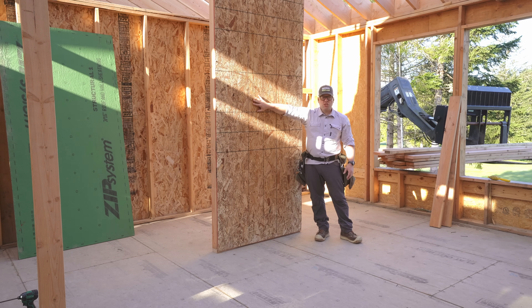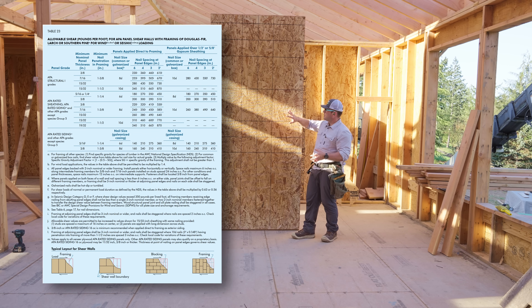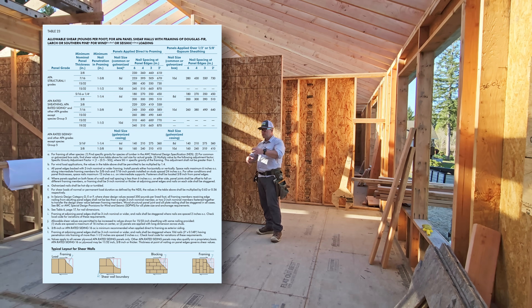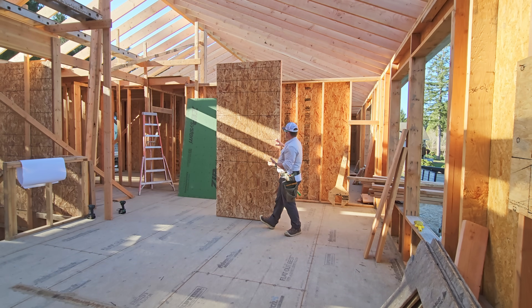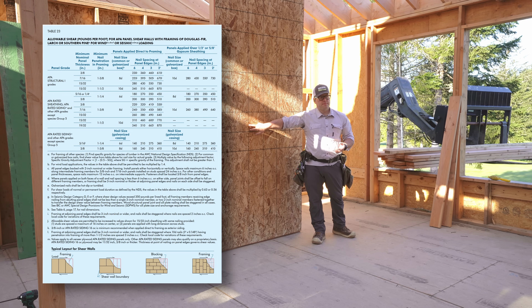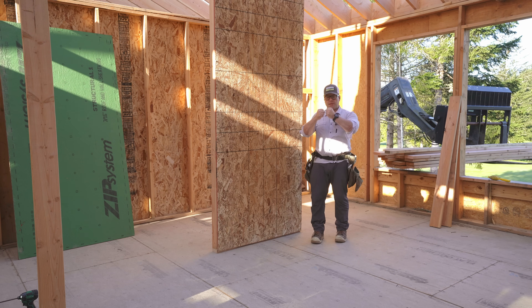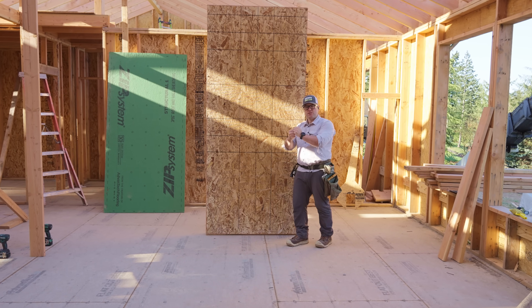The way that this works is we sheathe our wall with whatever sheathing the engineer tells us — often it's 7/16ths plywood or OSB. Shear wall tables are based on nail spacing and the size of the nail. Then you can look at the code table and say that this wall will take this particular load. Typically for us, we're 6 inches around the whole perimeter and 12 inches in the field. We use a 2.5 inch by .131 inch nail. The nail thickness or diameter — the shank thickness — plays a role because it determines the strength of that nail in shear or lateral forces. A super thin nail is just inherently weaker in shear.